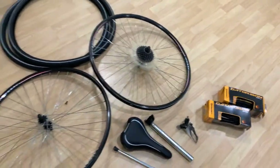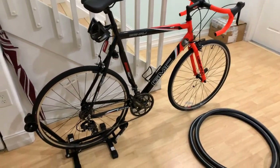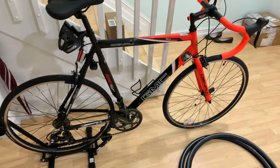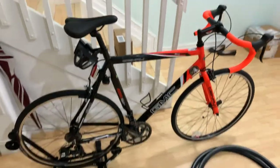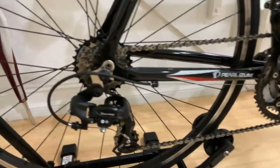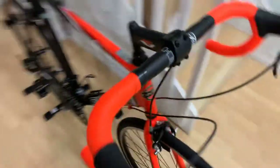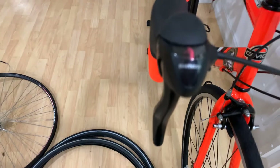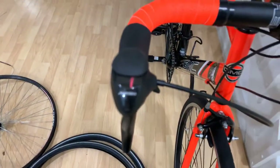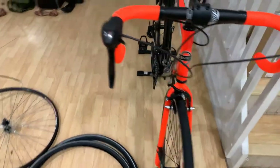This is what my GMC Denali road bike looks like now. Everything on the bike with the exception of the brakes and the front fork — those are the only two things left to upgrade. Everything from the wheels, rear derailleur, chain, rear cassette, front crankset, pedals, seat post, seat, handlebar, and Shimano 20 shifters — all of that has been changed out.